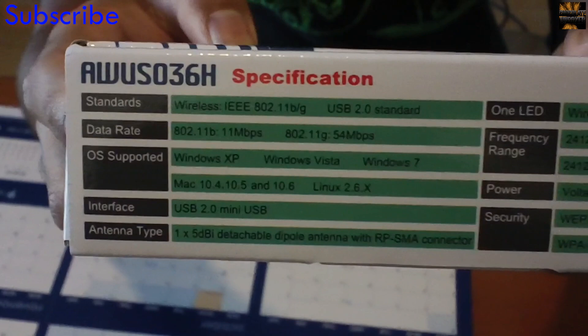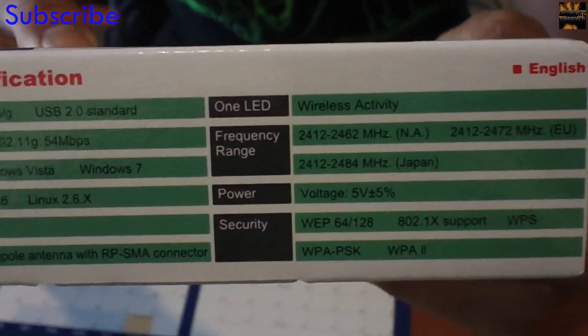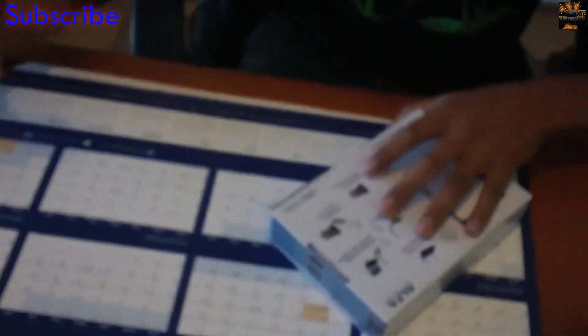So yeah, you have a driver disk for Windows and Mac OS, but for Linux it's plug and play. Alright, let's get this thing open then. It's got a little seal here.